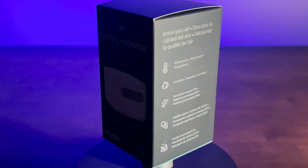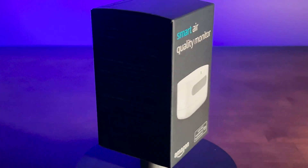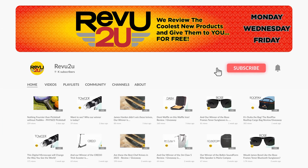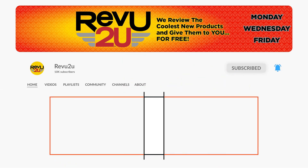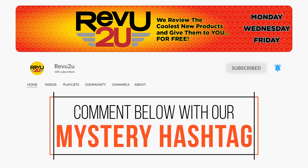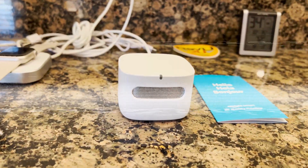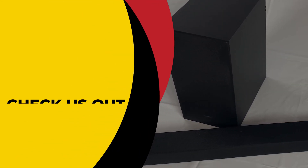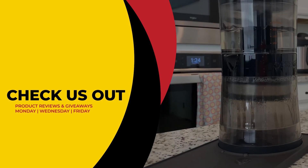An Amazon Smart Air Quality Monitor could be yours — we'll be giving ours away to one lucky subscriber. To be in the drawing to win, the rules are simple: just make sure you subscribe to the channel, like this video, and leave a comment with the hidden hashtag from today's review. That's it. If you missed it the first time, you can always go back and watch again. We'll select a subscriber at random and announce the winner exactly a week from now. Good luck.